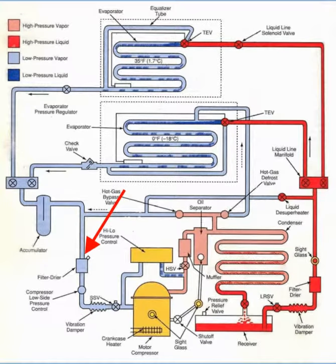The suction filter removes crud — that's our technical name for solid particulate matter — and acid from the system, typically after a compressor burnout. The types of acid that you might find there are hydrochloric, hydrofluoric, and nitric.